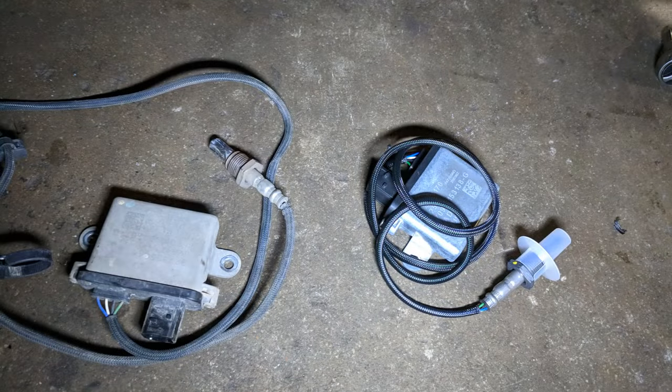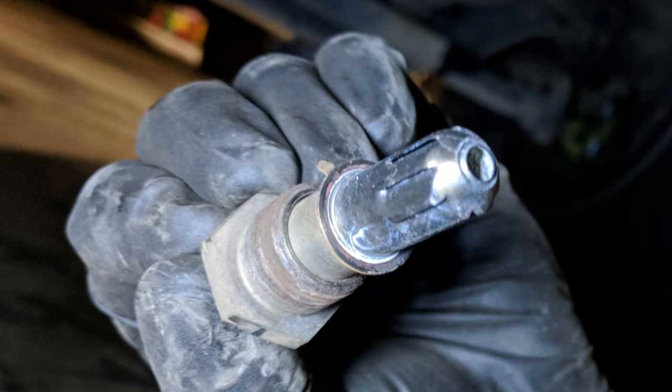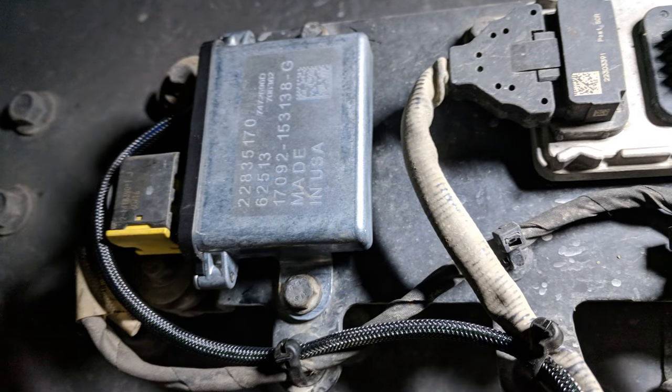Here is the new sensor sitting next to the old one, and of course the protective plastic cap is still on the end of it. Here's an important point: the sensor has an aligning tab on it, so when you go to install it into the exhaust stream and it doesn't quite want to fit in right, remember that this tab has to line up just right — it can't be installed any way at all, it has to be turned to the exact spot. Once you line this tab up, the sensor should drop right in. Once the sensor is tightened down, you can install the new body in the place of the old one.